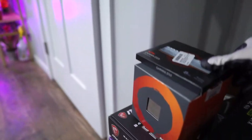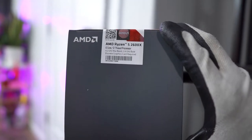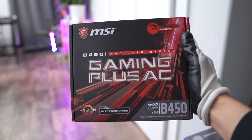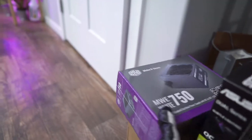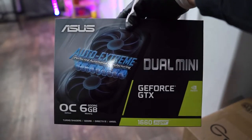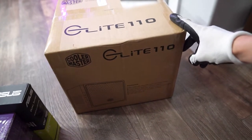Now for parts, we have 16GB of RAM by XPG, a Ryzen 5 2600X, a 480GB SSD, a B450i motherboard by MSI, a 750W power supply by Cooler Master, this overpriced 1660 Super, and the infamous Cooler Master Elite 110.